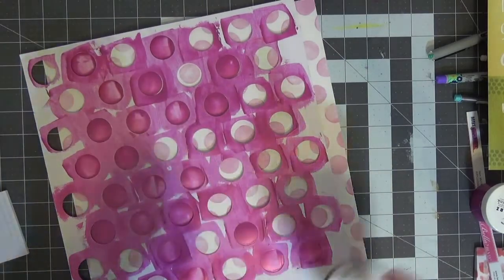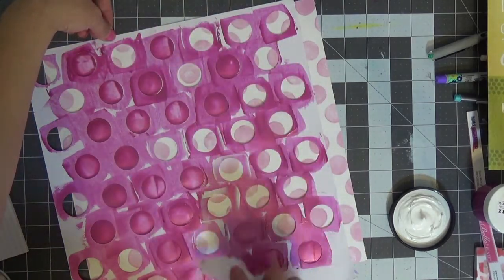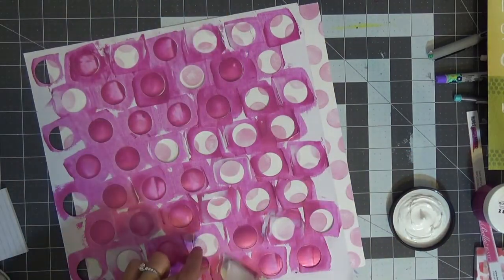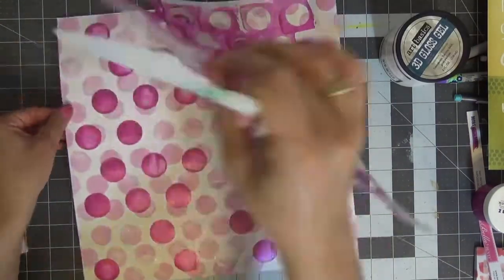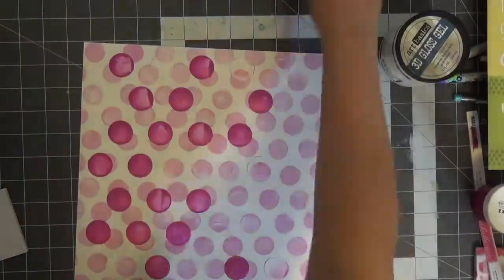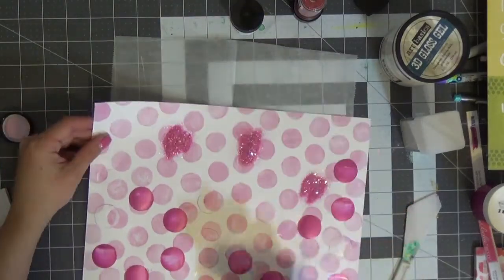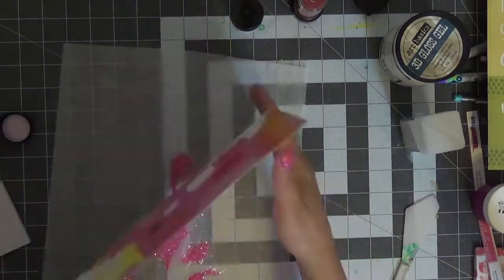In those skipped spots I'm putting heavy 3D gloss gel from Finnabair Art Basics. My go-to technique is always adding glitter on top of gloss gel, so I'm smearing in some gloss gel the same way you would use modeling paste or any other medium with a stencil. The glitter I'm using is from Sparkle and Sprinkle — I got a tube full of fantastic glitters from the Scrapbook Expo. For this one I'm using 'Movulous,' which is a holographic color with pink in it — pink on pink on pink for this layout.